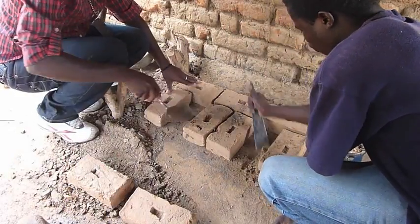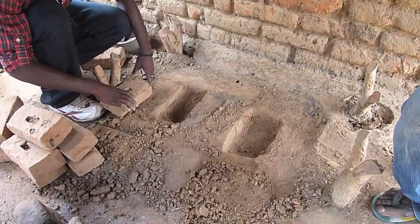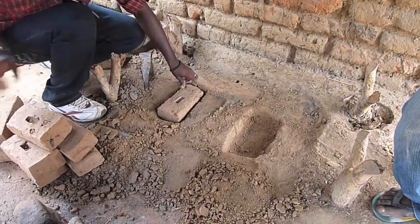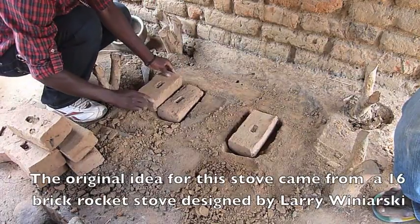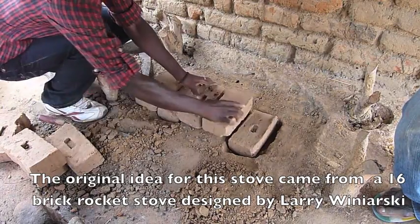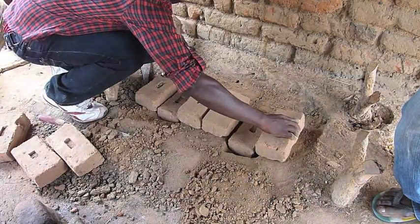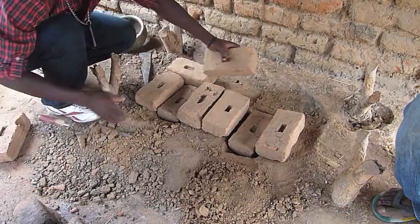To dig the hole you either use a trowel, but if it is very hard you can perhaps use an axe head or something like that. Once you have dug your first 2 holes, you put the first 2 bricks in which are at the base of the fires. Then the other bricks are placed in position. For the first layer you need 9 complete bricks.